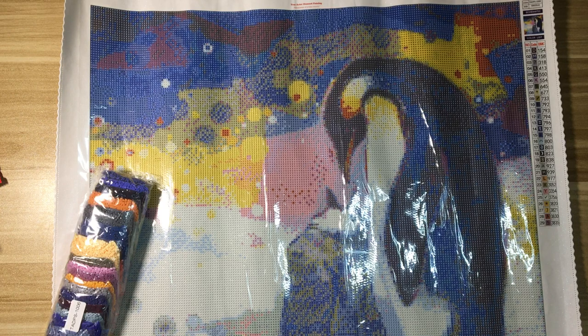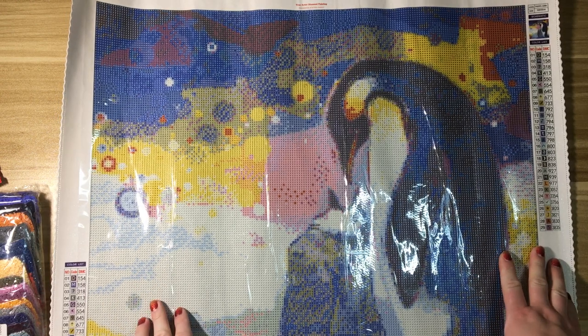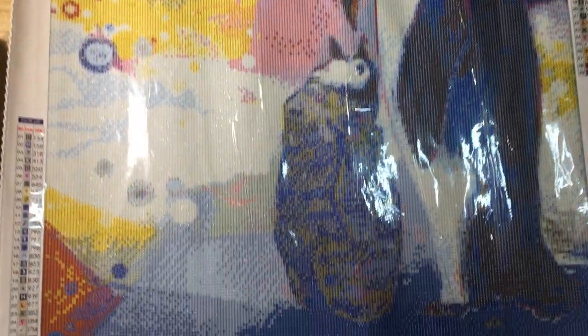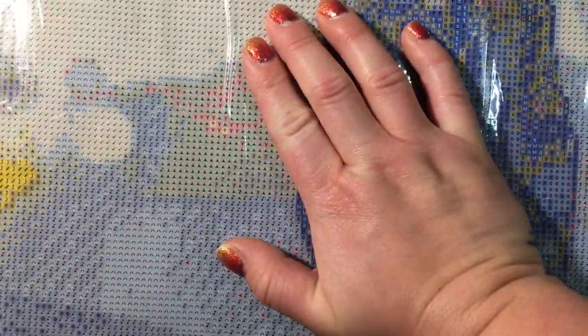This is so cute! So this is a 50 by 50, 29 colors. I'm gonna bring you guys down so I can show you the drill field a little better. I hope the camera is picking up the sparkle in this canvas — I love the sparkle! It's very, very sticky, and the drill field is super, super clear.